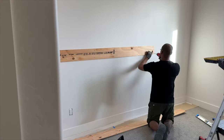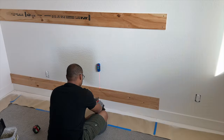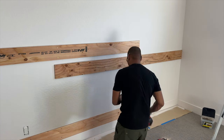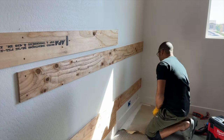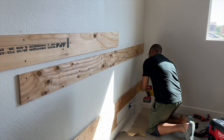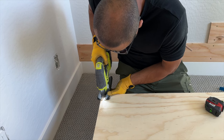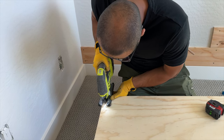Next we got to work on the first accent wall. I wanted to include some shiplap panels, and since I wanted them to cover the existing baseboard, Bernard added a few pieces of half-inch plywood. The shiplap panels we were using were only about a quarter-inch thick, so we added some three-quarter-inch plywood backing to better secure the panels.